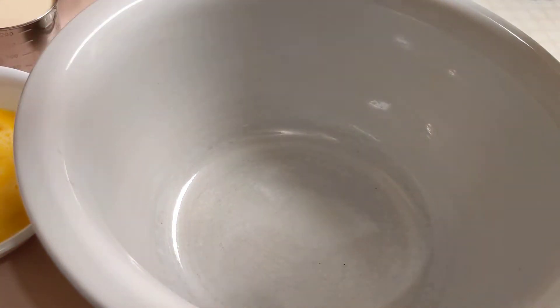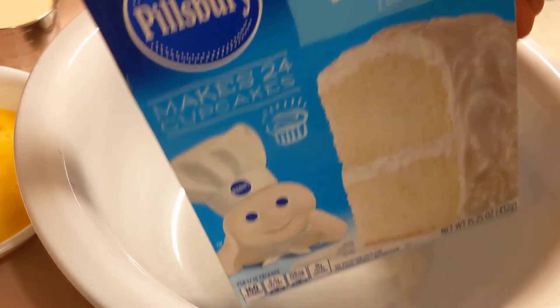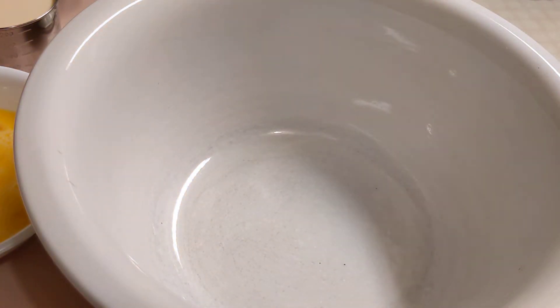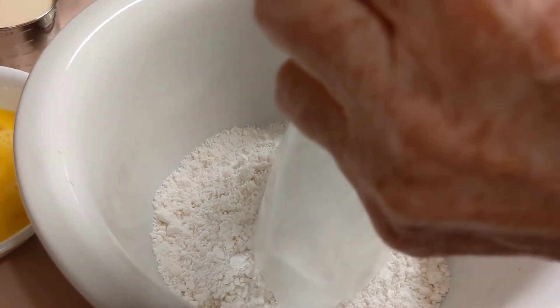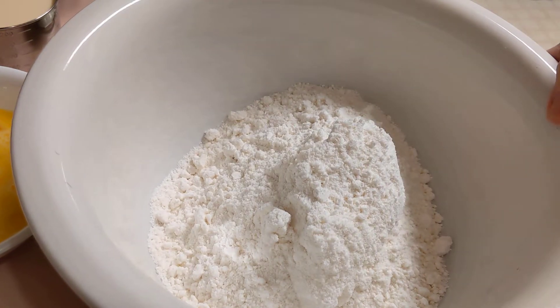I have in my prepper pantry a white cake mix. I'm going to take one box of white cake mix from the prepper pantry and put it in the bowl. I'm using up things I have in my prepper pantry because they're on rotation.